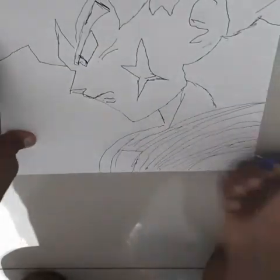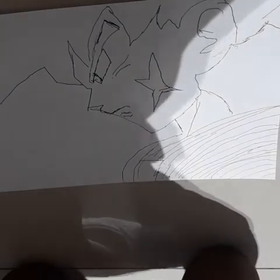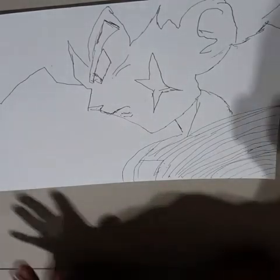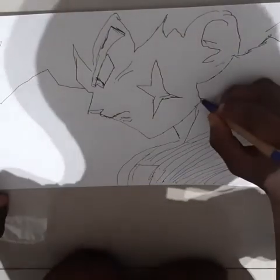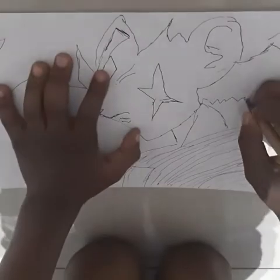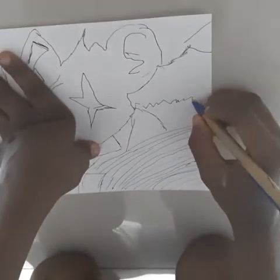I think that's Bardock from Dragon Ball Z. This is loose — I think that we should draw the neck. Okay, the neck is missing.